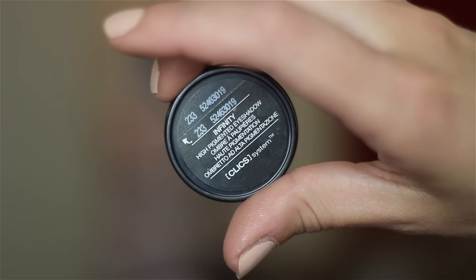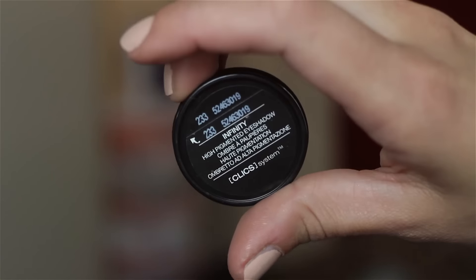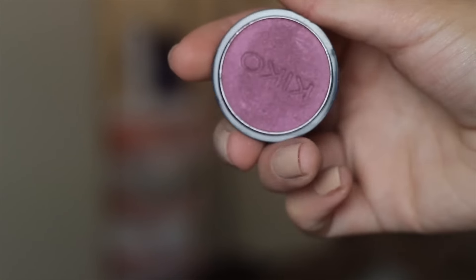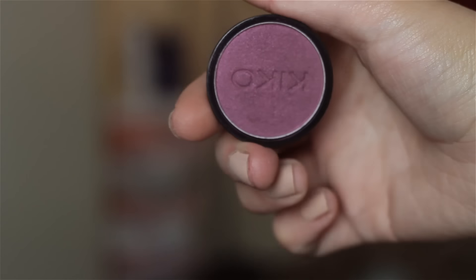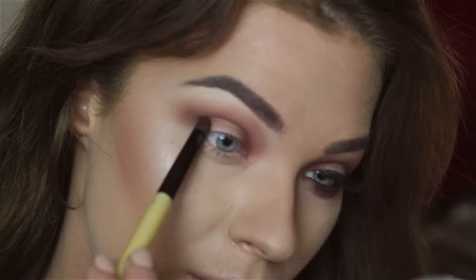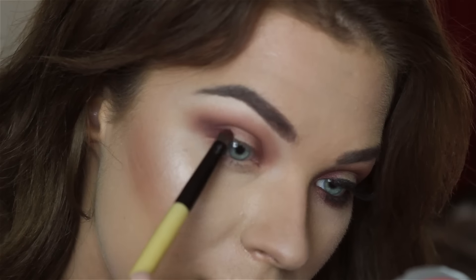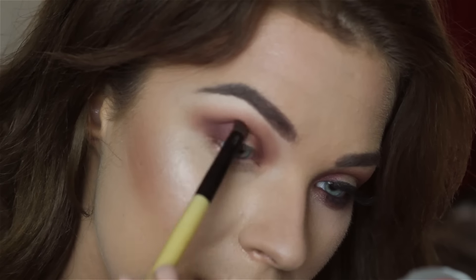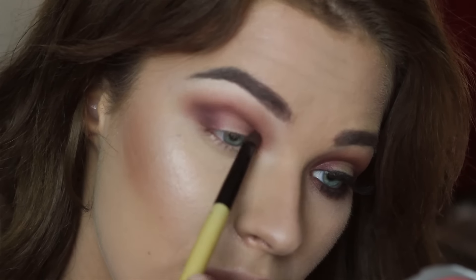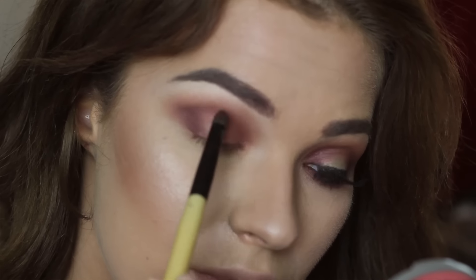Now I'm taking this Kika eyeshadow — 233, I think that's how it's called. It's a shimmery burgundy eyeshadow and I'm placing it in the same spot where I placed the darker brown, just leaving the middle part blank.